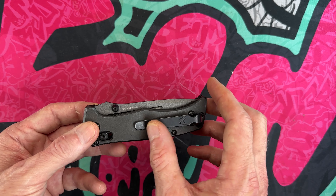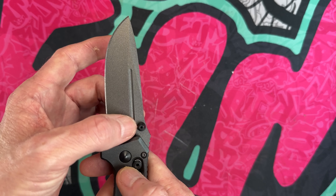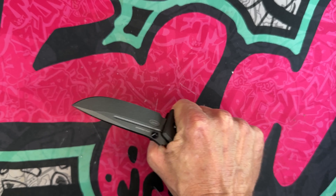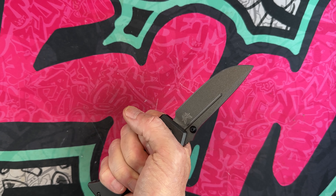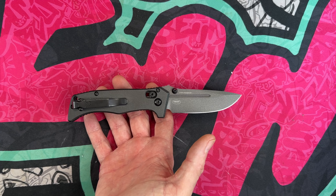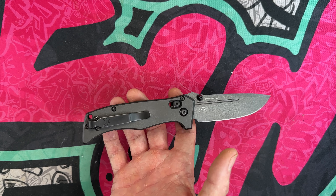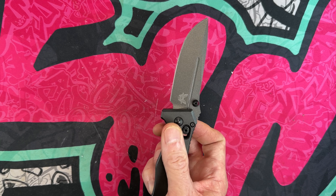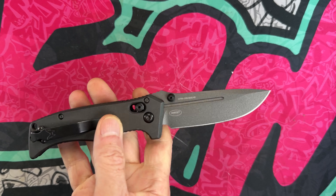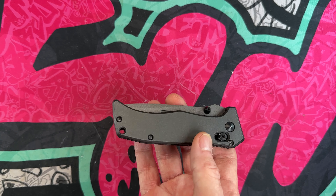It doesn't have the speed holes and comes with a deep carry clip. The CruWear blade is treated and you've got this little fuller or blood groove that runs down — I don't know if that's just for looks or added stability, but this knife feels extremely solid for a Benchmade. The full-size Adamas is a monster. When you look at Benchmade minis, this is by far bigger than every other mini in my Benchmade collection — it's close to the size of my Bug-Out. I consider it a medium-size knife more than a mini. Definitely one of my favorites and a great value for Benchmade. That's the Benchmade Mini Adamas.